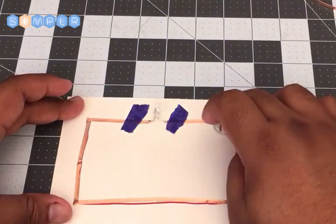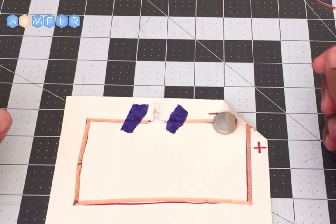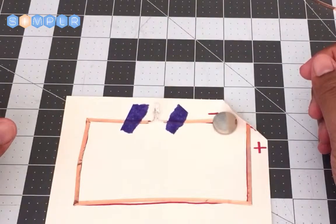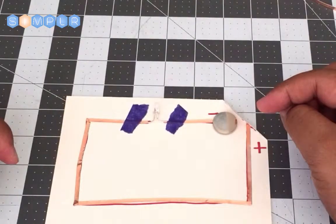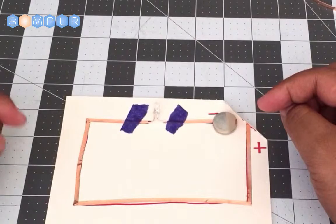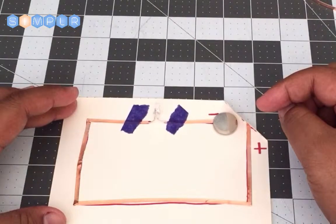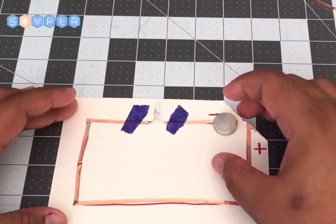You can go ahead and play around with that circuit and see what other things you can do. Maybe you can replace the bulb with something a little bit more interesting. We haven't gotten into voltage, current, resistance, and those things, but that's something you can look at in the resources and continue to explore on your own.